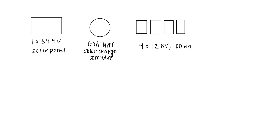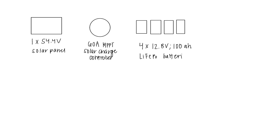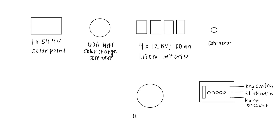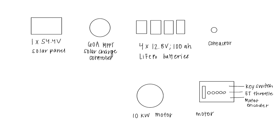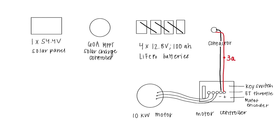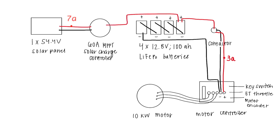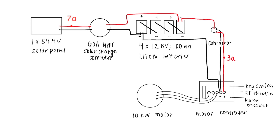We have a 60-amp MPPT solar charge controller — it's definitely too high of an amperage; we didn't really know what we were getting ourselves into at the time. We bought four 12-volt, 12.8-volt, 100-amp-hour LiFePO4 batteries and wired them in series to reach 48 volts, which is actually about 50-something and change. Then there's a contactor that came in the Thunderstruck motor kit, a motor controller, and a 10-kilowatt motor. We're wiring the batteries in series as seen in the diagram, connecting the most negative part of the batteries to the motor controller and the most positive part to the contactor. There's also a positive and ground running from the solar panel to the solar charge controller, connected to the most positive and most negative sides of the batteries respectively.